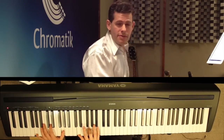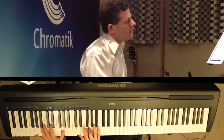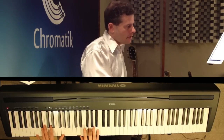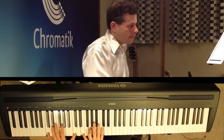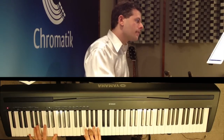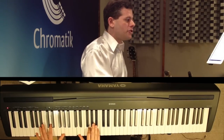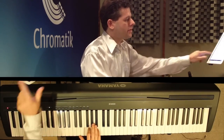And that takes us into the verse. In the verse, there are generally four chords used: the G major chord, the C major chord, the E minor chord, C major chord, and the G major chord. And that pattern continues to repeat through the verse.